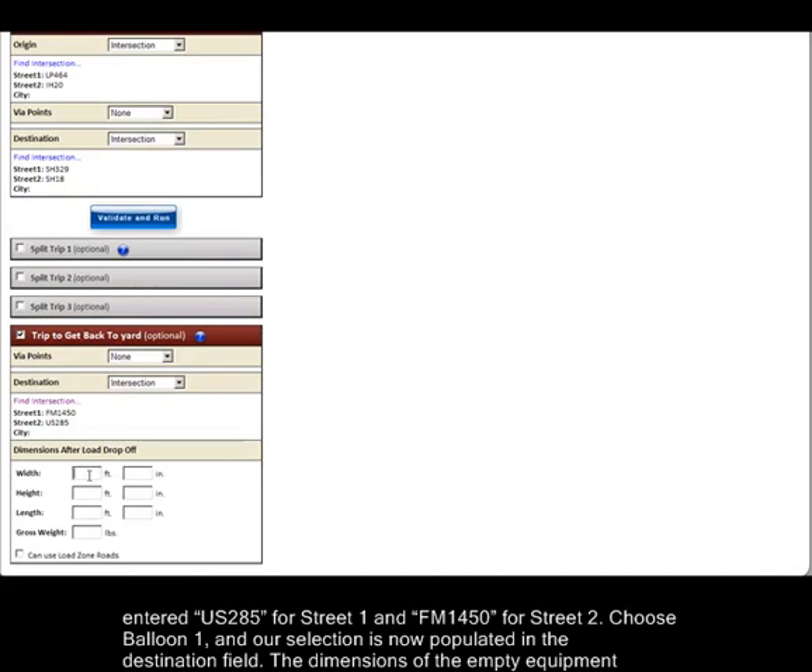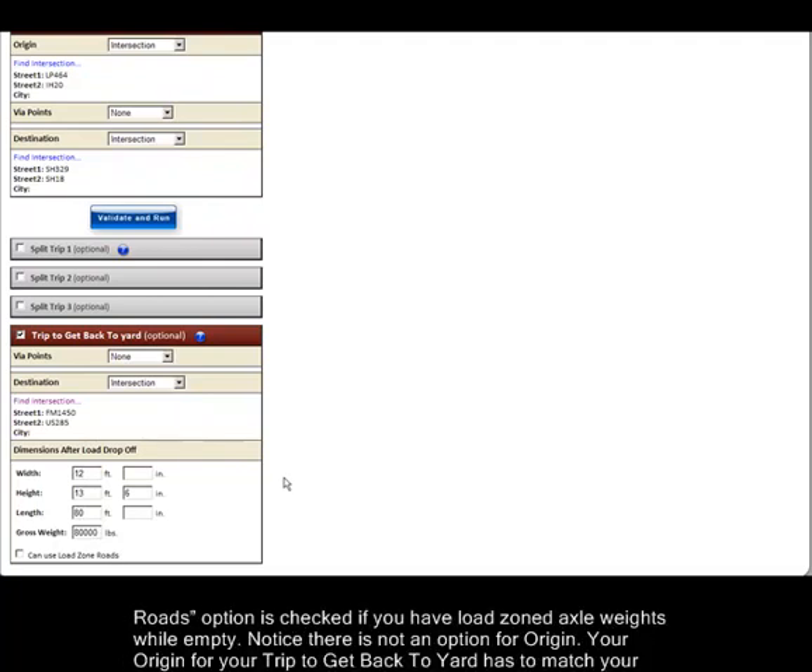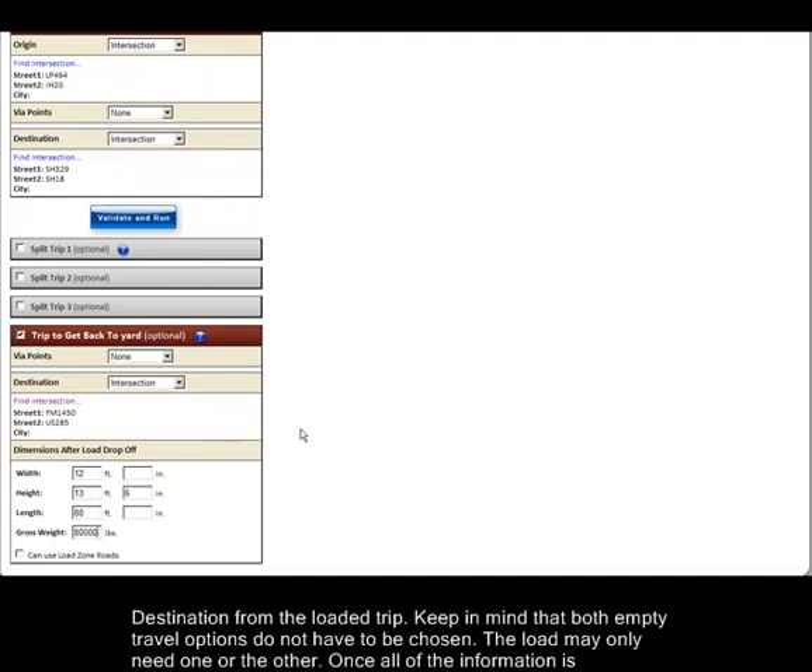The dimensions of the empty equipment must be entered in the appropriate boxes. Our empty equipment has the same dimensions for the empty return as used for the empty to load. Make sure the can use load zone roads option is checked if you have load zone axle weights while empty. Notice that there is not an option for origin — your origin for your trip to get back to yard has to match your destination from the loaded trip.